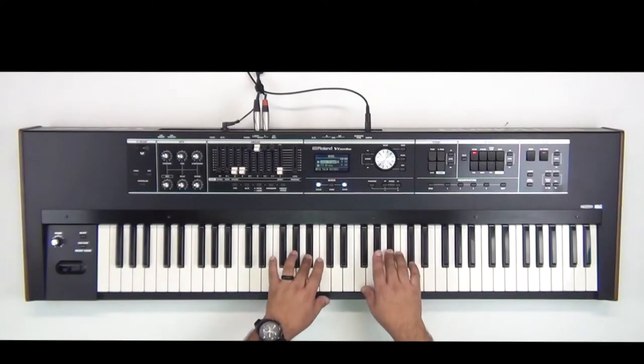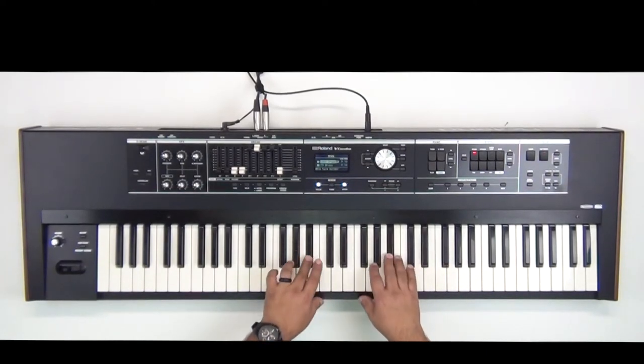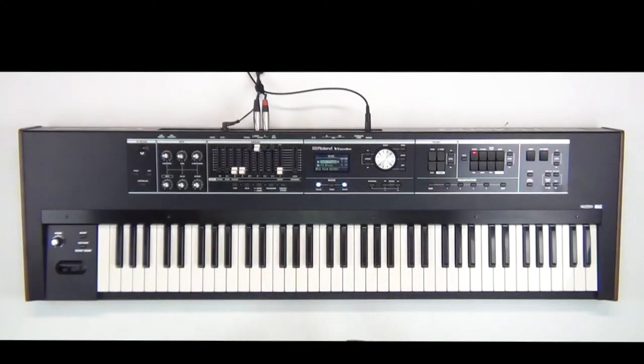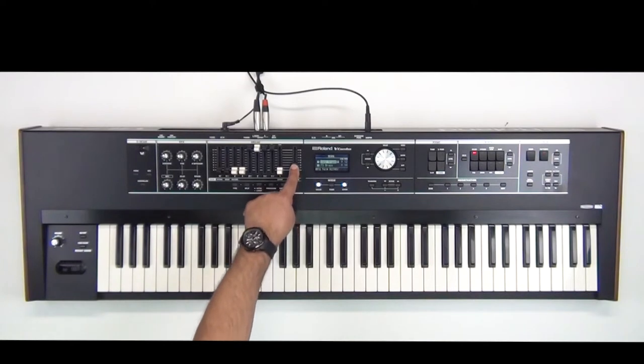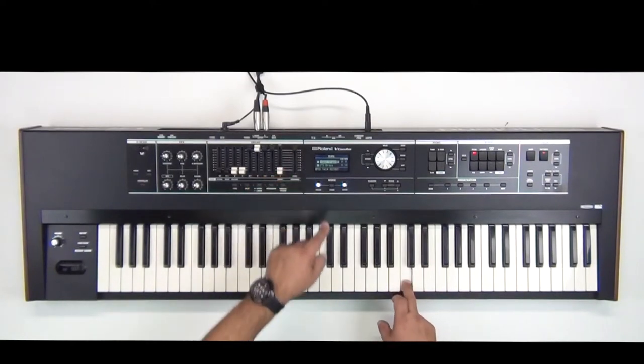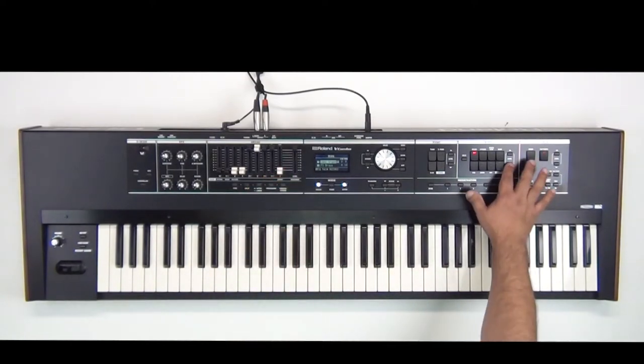Now I need to decide the volumes between the two. Is the organ too loud over the brass? So all I have to do is use my level for the organ and then here's my brass and here's my level — I'll leave it on ten.